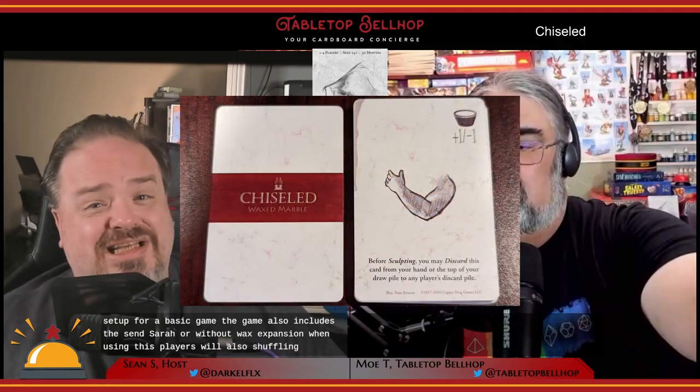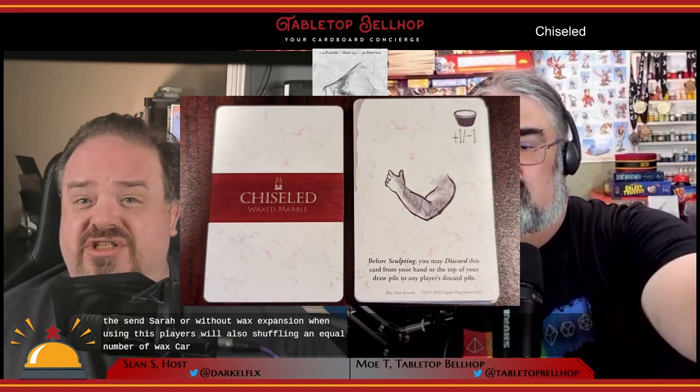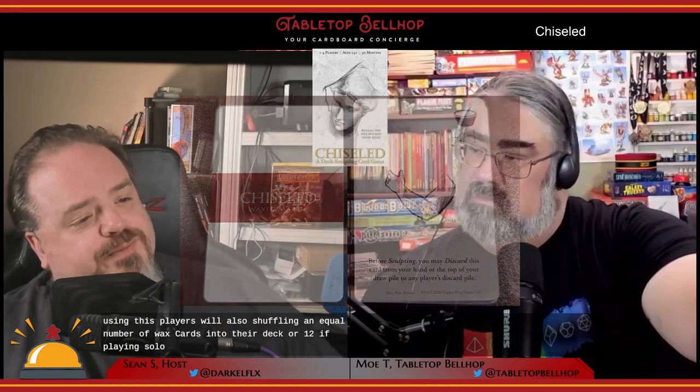That said, this is the setup for a basic game. The game also includes the Sincera, or Without Wax, expansion. When using this, players will also shuffle in an equal number of wax cards into their deck, or 12 if playing solo. The last thing everyone does before the starting player goes is to draw three cards from their deck. Then the player with the most chiseled chin goes first — or just use some other method to determine who goes first.